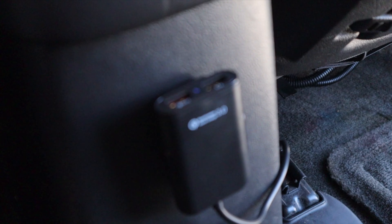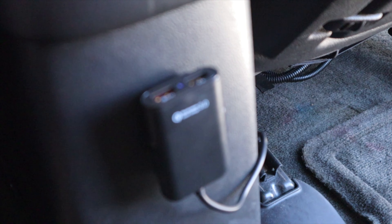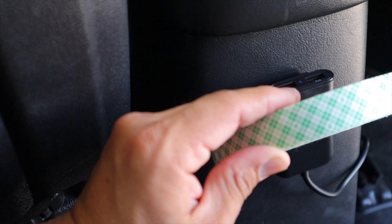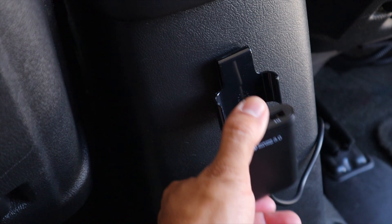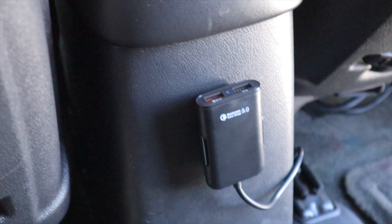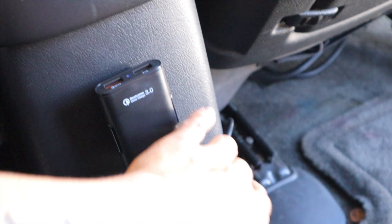Now we have two charging ports in the rear. I went ahead and used some double-sided tape and put it on the back of the mount, so it can be pulled off if needed and clicked back. Now both of my kids can charge their tablets or phones, and I ran the wire on the side so it doesn't look too messy. That's the solution for individuals or parents that don't have charging ports in the rear seat. My kids are going to love it and my passengers are going to love it. Thanks for watching — please like, share, and subscribe, and as always I'll catch you guys in the next video, peace.